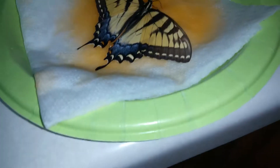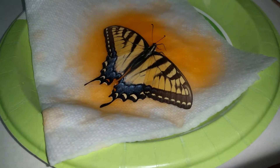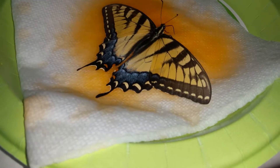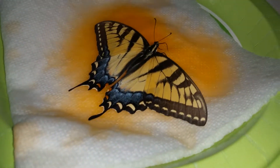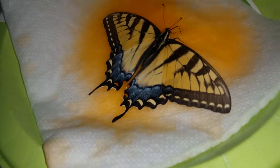When feeding butterflies in captivity, a lot of people try to use flowers that they pick, which does work to a certain extent, but there's only so much nectar in each flower, and they don't replenish if they're cut and in cages. So this is a better solution.